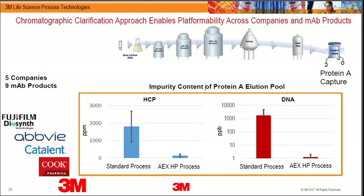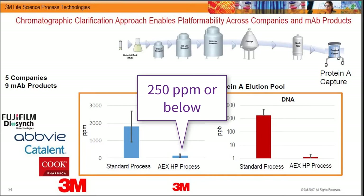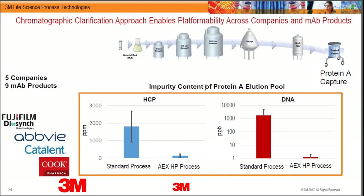Overlaying the data when using charge via M Phase and comparing post-protein A results confirms this is a biochemical phenomenon — not limited to a particular cell line or how you operate the protein A. By removing DNA very early on, we change the biochemistry of the system. Number one: purity is very high — typically our expectation is 250 parts per million or below as measured by ELISA — and the error bars are very small, so you can essentially predict what purity you're going to hit.